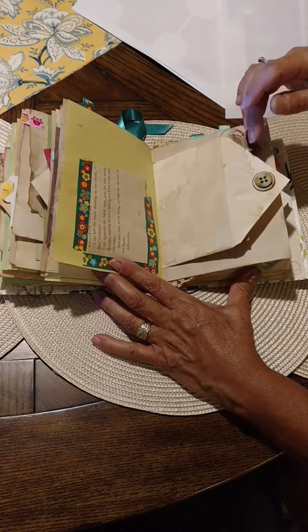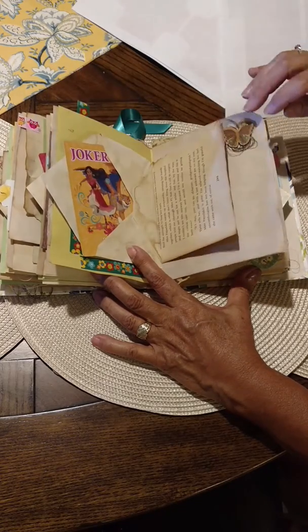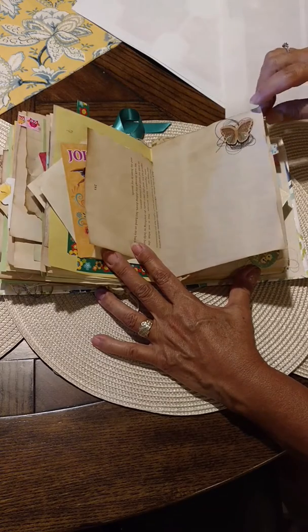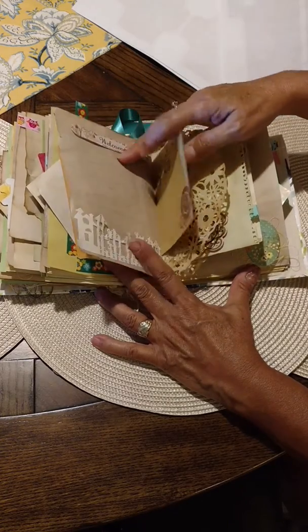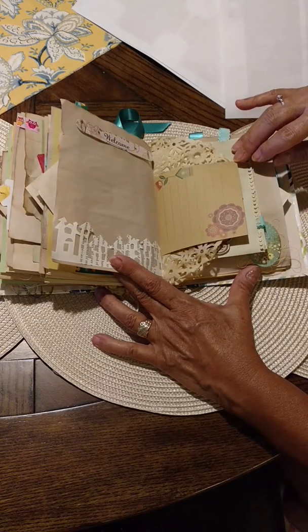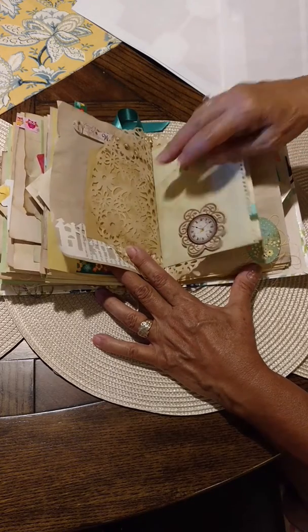I made a little pocket, but I didn't put anything in there. I used some thread from the sewing kit that I got from the dollar store, just put it under some of those stickers.